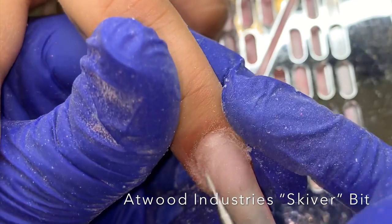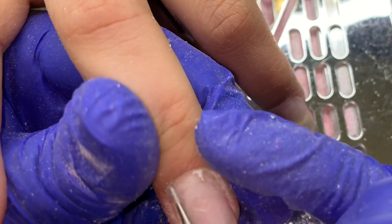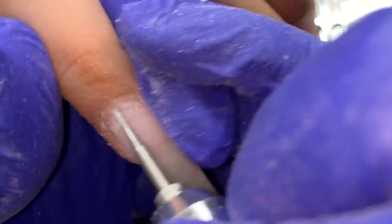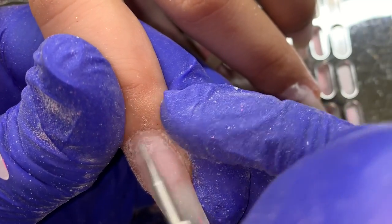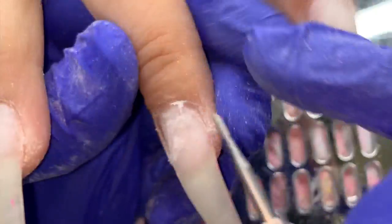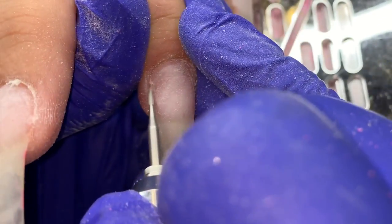I'm getting the dead skin off the nail plate — all the dead skin that's grown on the nail plate — and I'm holding the bit as flush to the nail as possible. This is sped up so it looks way more aggressive than it is. I'm holding that bit as flush to the nail plate as possible so as not to cause any rings of fire or any pain for my client. You can see I was going from right to left, and now I'm going from left to right — that's because I reversed the direction of my electric file to get it at a different angle.